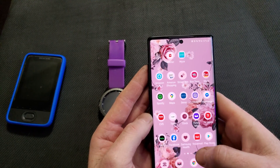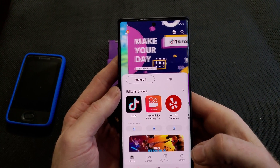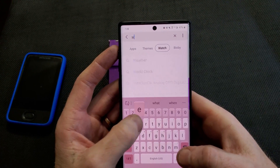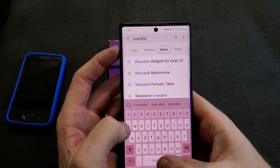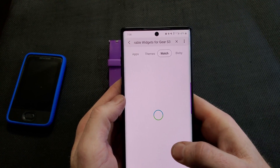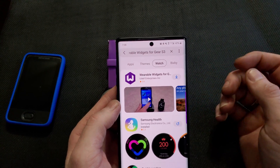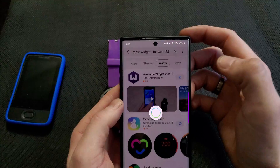Now I'm going to go to my Galaxy app. So now I'm in the Samsung Galaxy app, and I'm going to go to Watch. I'm also going to type in the same — Wearable Widgets. It's that one right there. It'll say it's for the S3 Frontier, but it'll also work for other Samsung watches and the Galaxy watch. So I'm going to download that.